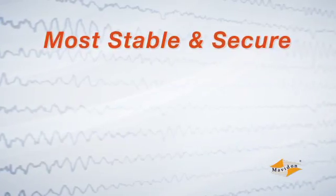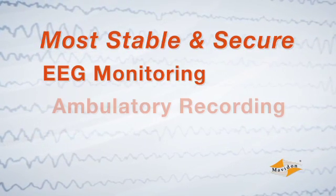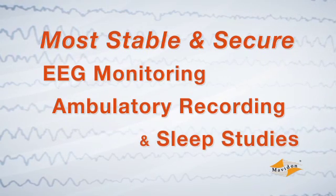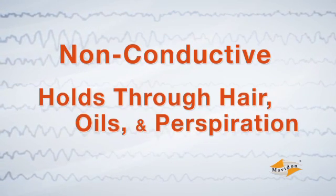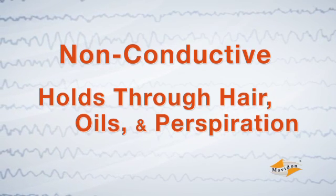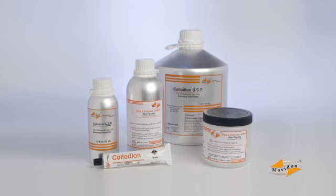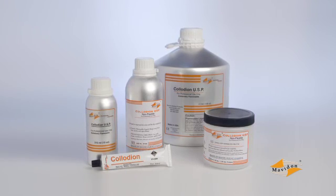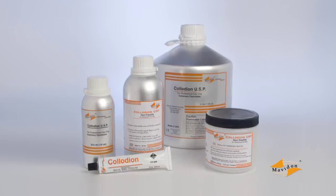Collodion is the most stable and secure attachment method for long-term EEG monitoring, ambulatory recording, and sleep studies. It is non-conductive and holds even through hair, oils, and perspiration. Mavidon offers a variety of collodion products. All are fast curing and non-brittle, making them easier to use and more durable, and are available in various quantities to match your needs.